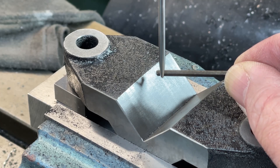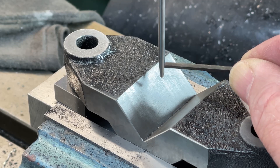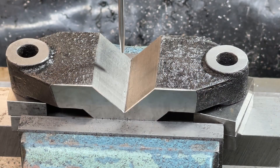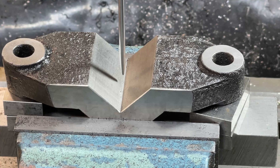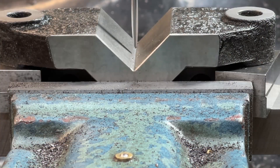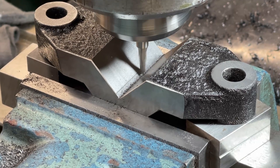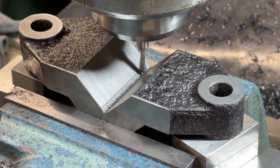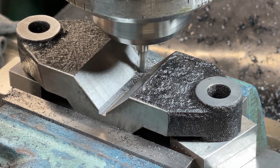A wiggler is used to line up the mill to cut the slot in the bottom of the V. With a bit of patience this is a very accurate method of lining up the mill. The slot is cut with a 4mm slot drill. I'm taking it steady because I don't know if there are any hard spots left behind from the grinding process.